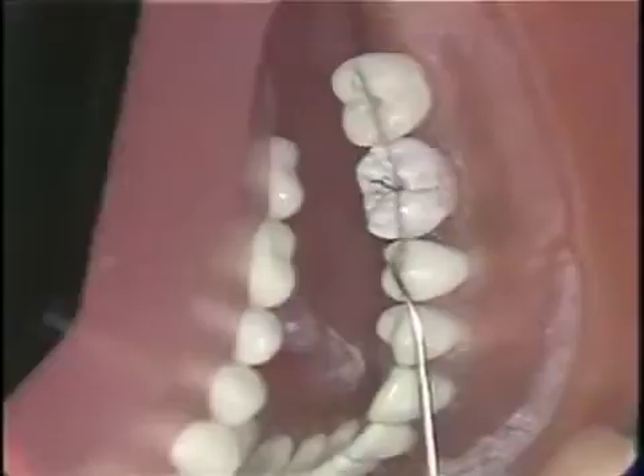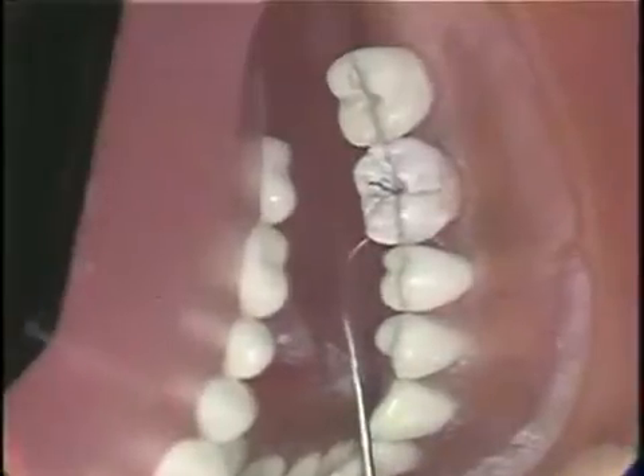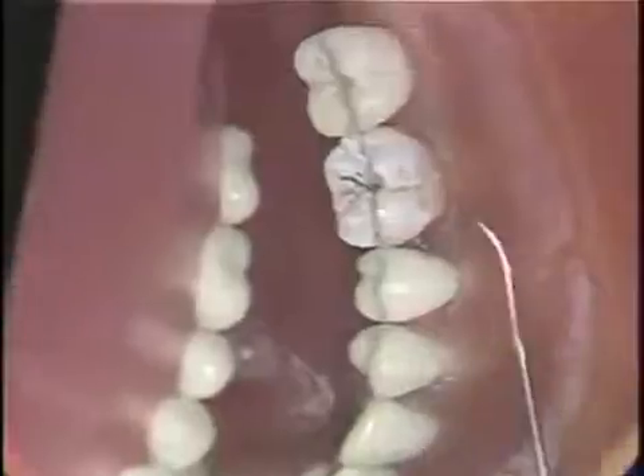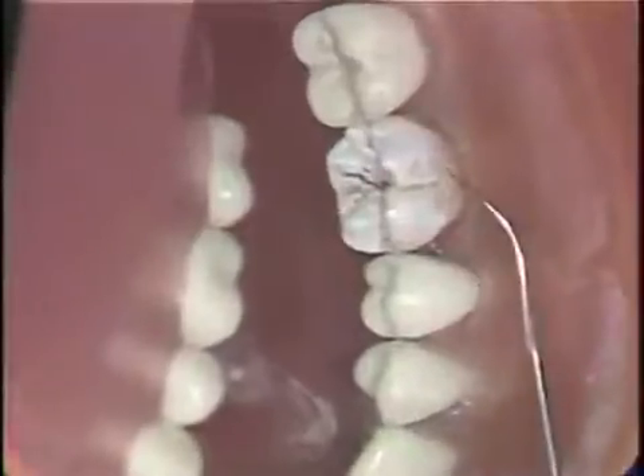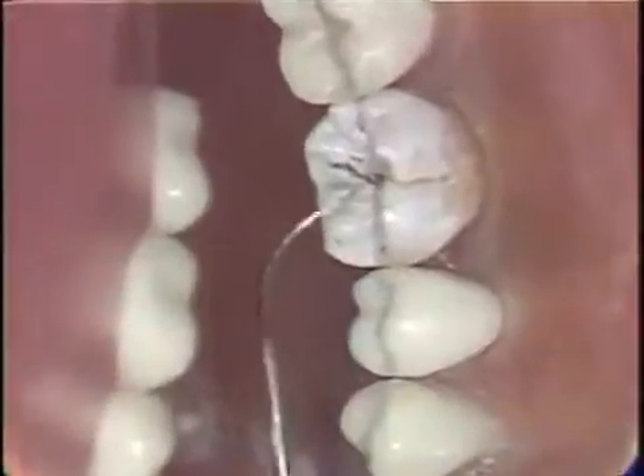Amalgam core restorations are used on teeth greatly weakened by caries or previous restorations. The technique consists of placing pins into the remaining solid tooth tissue, providing pulpal protection and replacing the lost tooth tissue with amalgam.